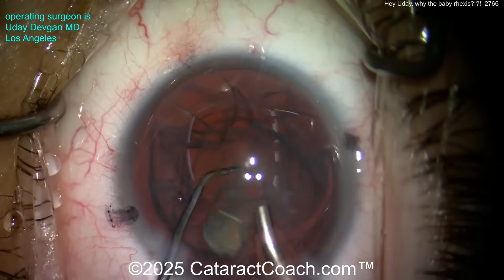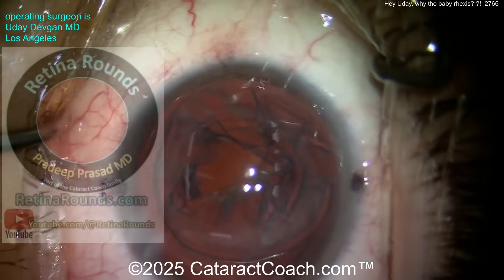Beautiful — aspirate, aspirate, aspirate. Not very dense, just had that central nuclear opalescence. Now let's come on out.